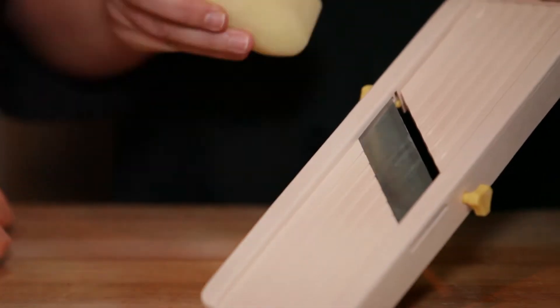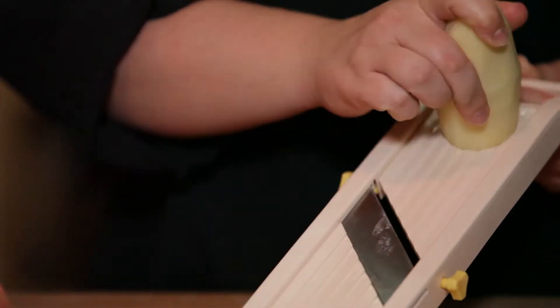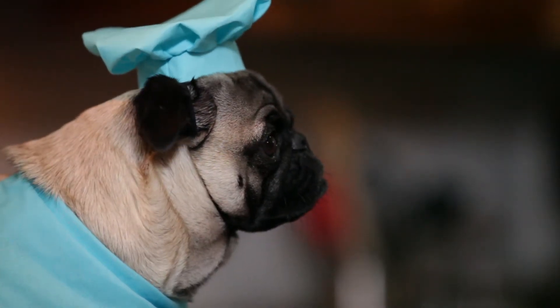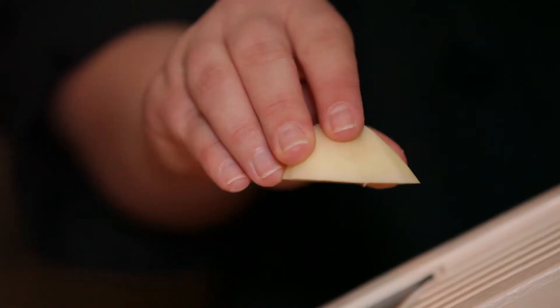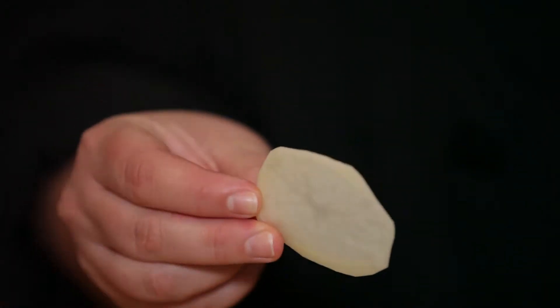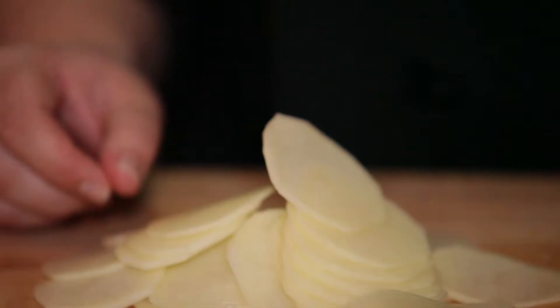Hands is going to cut my chips for me. It's real easy — you just run the potato right across the slicer. You just have to be sure you don't put your fingers in the path of the blade. Hands, turn to the side so they can see what you're doing. Hands is going to stop right here with this much potato left so she doesn't cut her fingers off. You can see we have beautiful even slices of potato. They're a little less than an eighth of an inch thick. Any thinner and they'll burn; any thicker and you won't get them crispy enough. So that's the Yukon gold one.